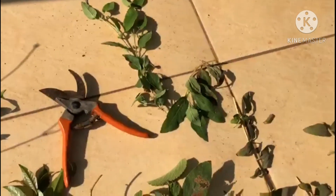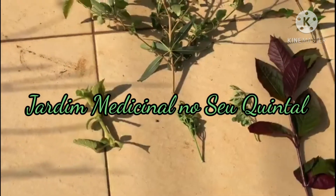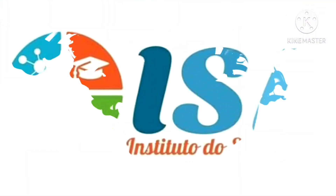So, come and join the Jardim Medicinal course in your backyard, and have at your disposal many medicinal plants that you can use in your day-to-day life. Cheers. Thank you.